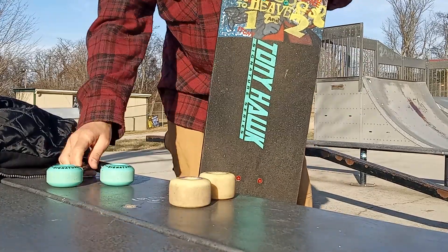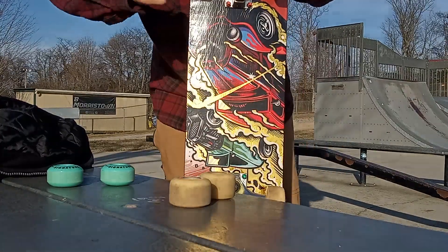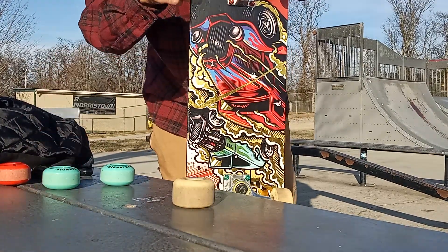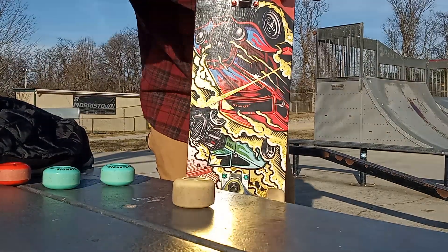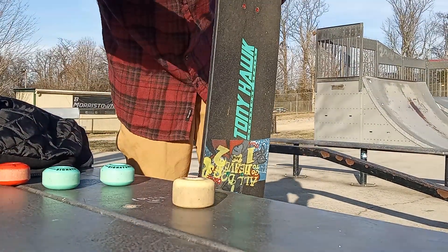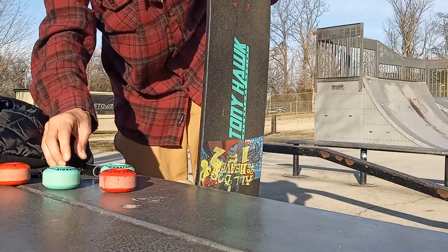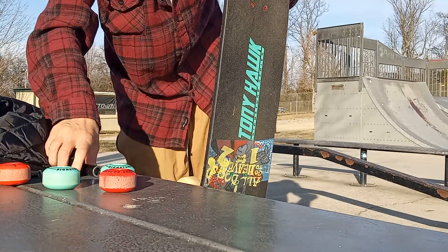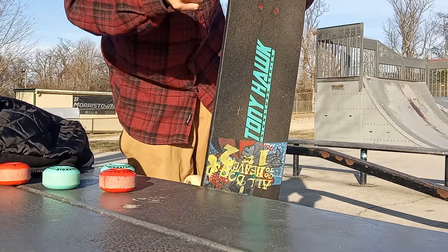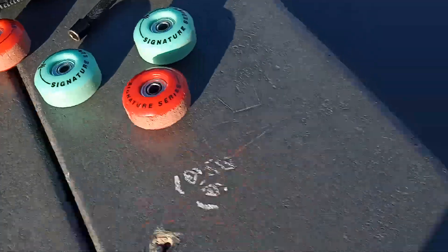I'll go ahead and put these on for you. I'll still do some more skating in another video, but I just want to show you a little bit right here. I don't really want to skate with those wheels now. I hope you like my board - I like it a lot. I'll show you a little manual pad skating to show you how good it actually skates, and I'll do a little grinding too.